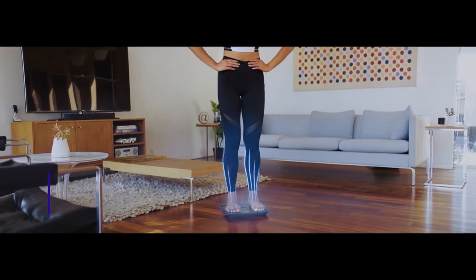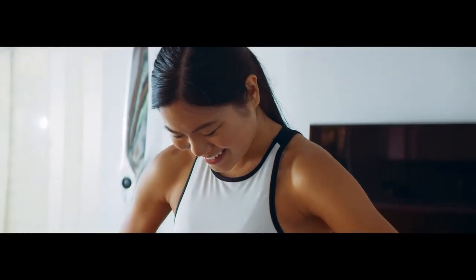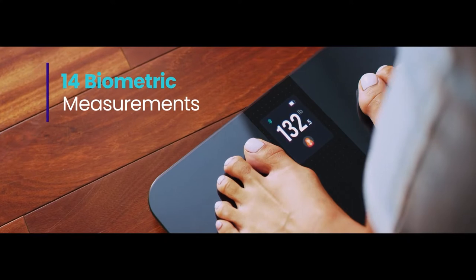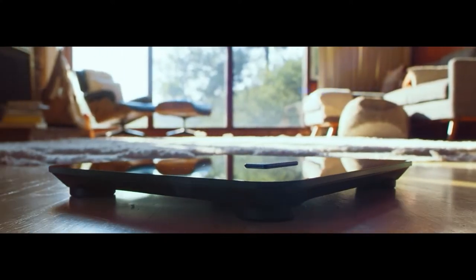The HR Smart Fitness Scale has a premium design with anti-skid padding, tempered glass, and a TFT display. The scale features smart capabilities, offering 14 measurements in total.